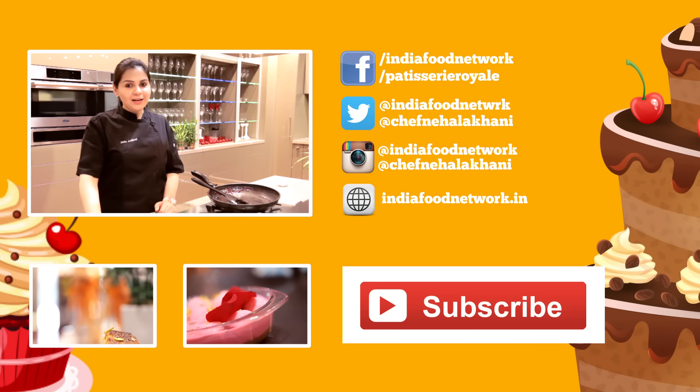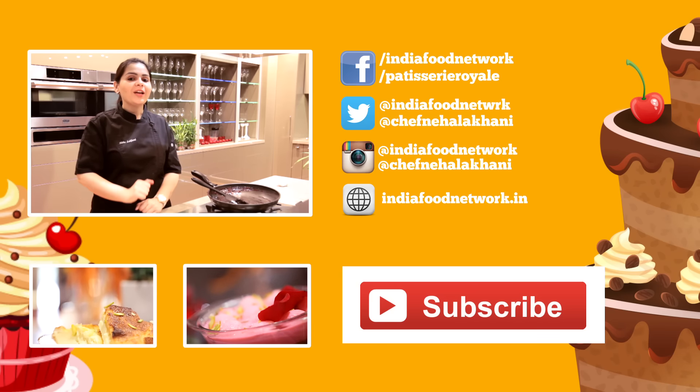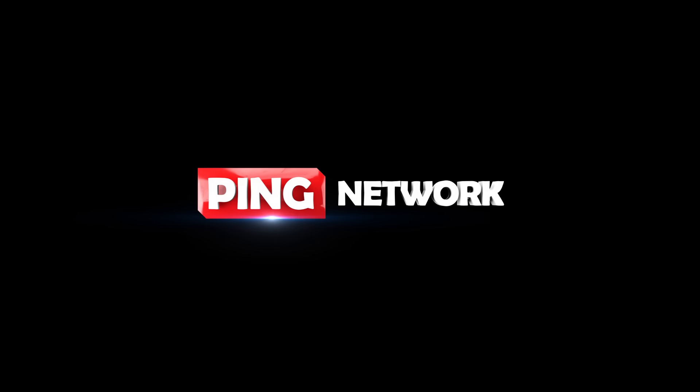So do try it at home and let me know how you like it. And don't forget to subscribe to India Food Network.